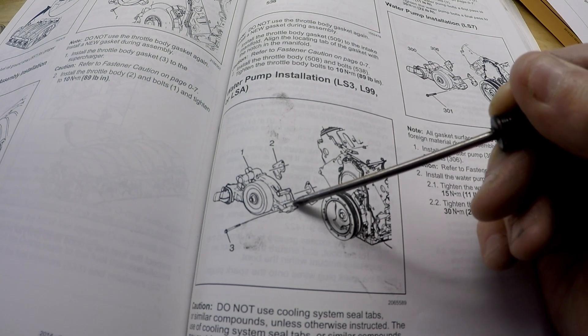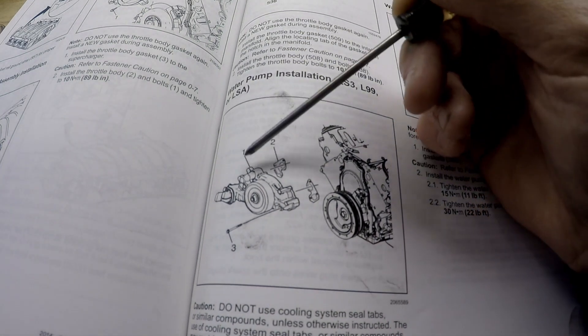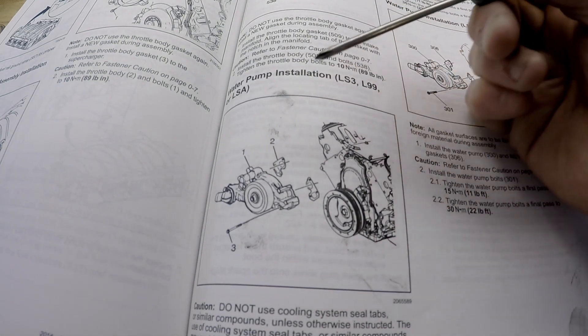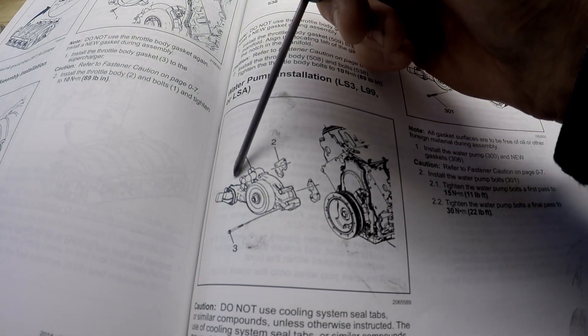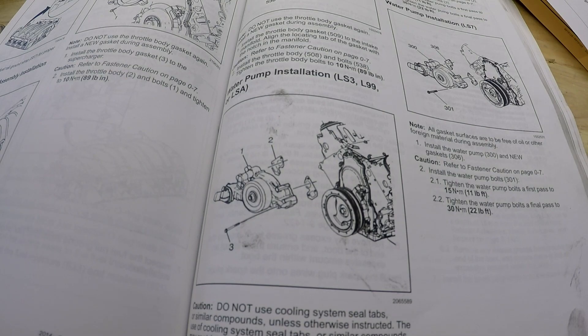This one right here worked really well for me to start, and I believe the top one on this side. There is a bolt that comes in sideways and I'll give you that torque spec here shortly because they don't show it in this part of the book.